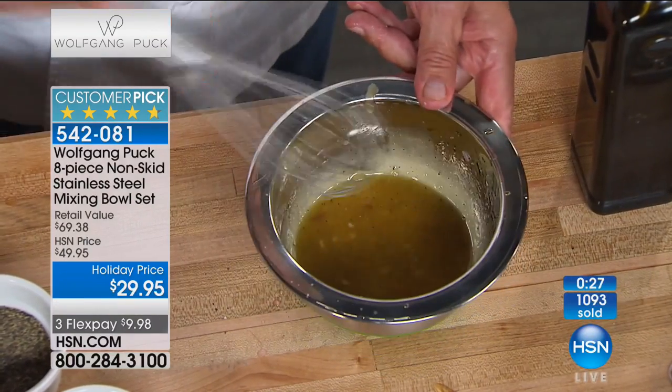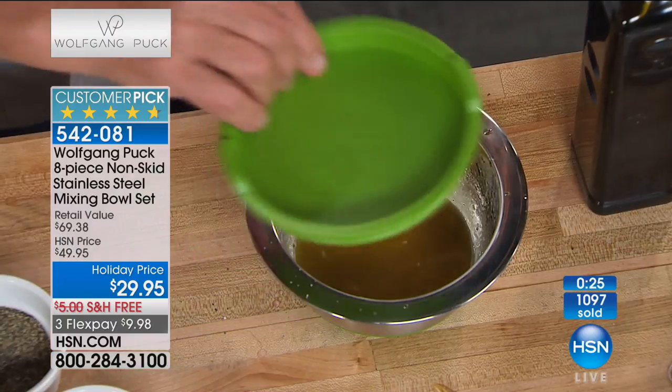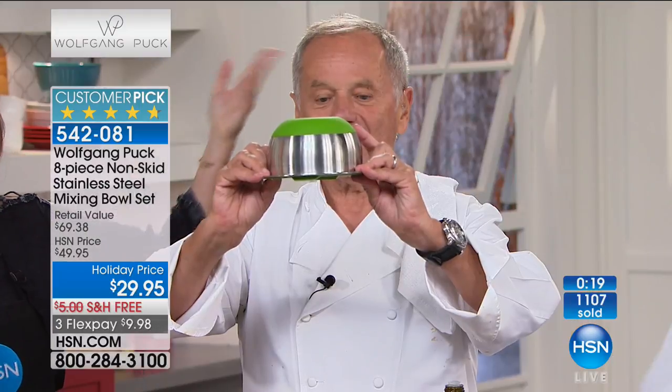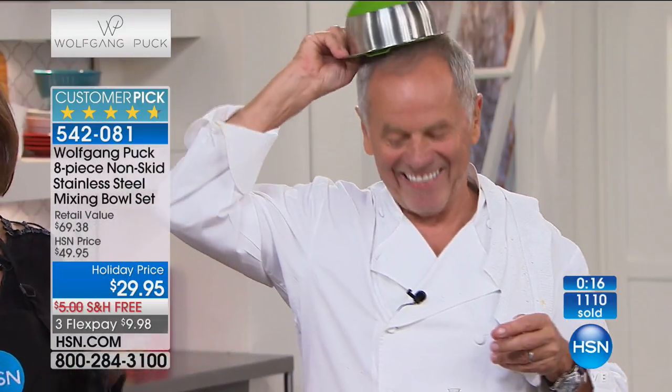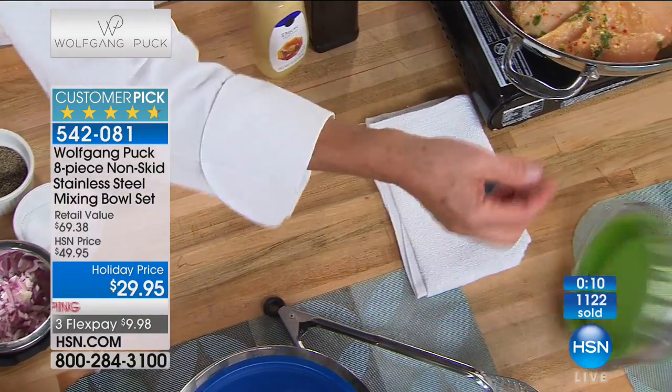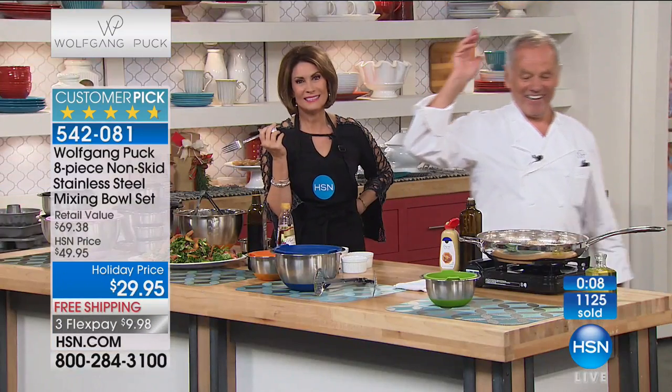Once the vinaigrette is done — because it has garlic and onion — cover it. You can make it a day ahead, seal it, and store it. And of course you can wear it as a hat like a chef! Even in the refrigerator, if it falls, no problem — it stays sealed. We're going to keep ordering from you because we love all your items. Thank you, Sarah — enjoy the holiday!